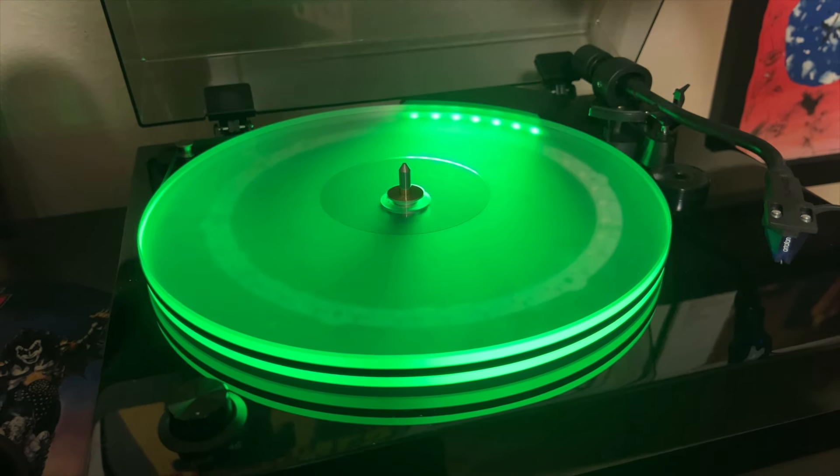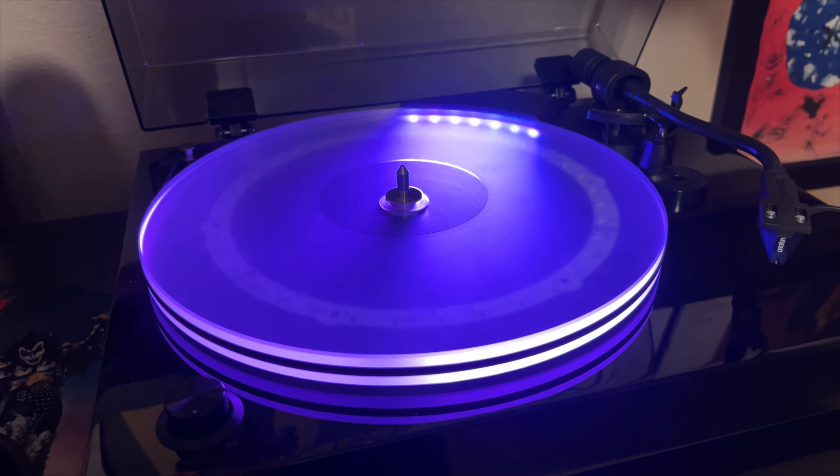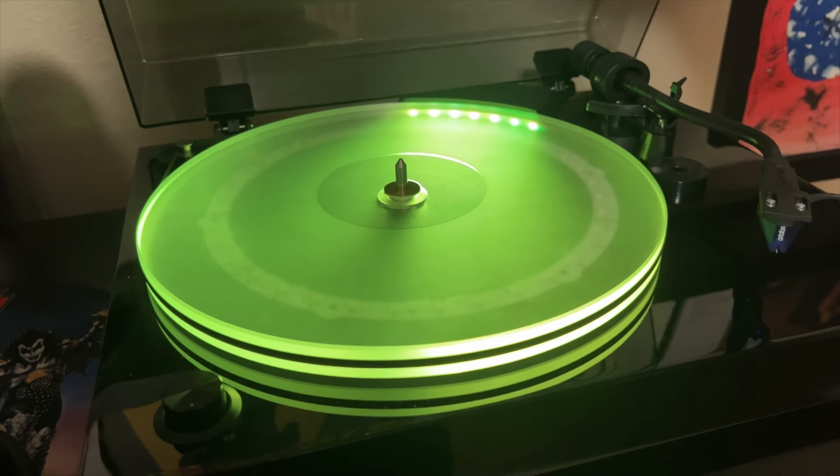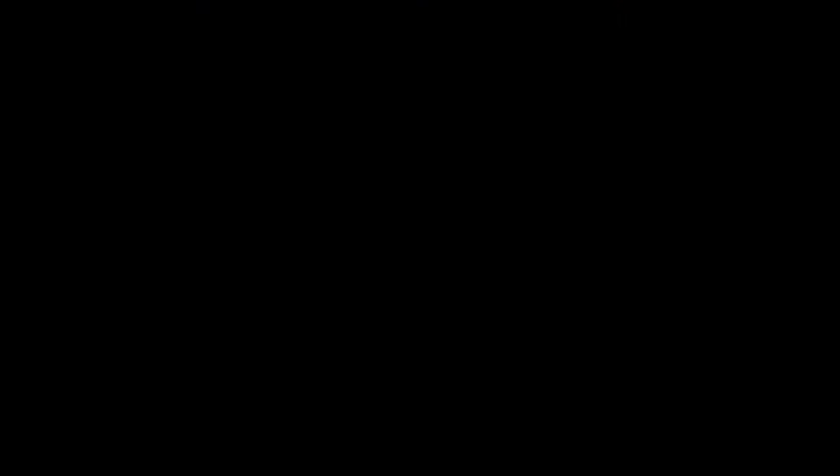So this is only going to work with a Fluance turntable that has the acrylic platter. You've got this multicolor version that's available, and then you have the solid white version. That's the new LED turntable light from Grady Plastics.